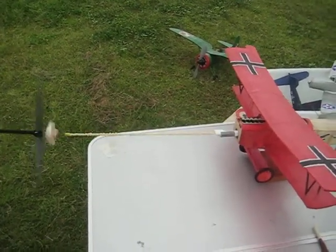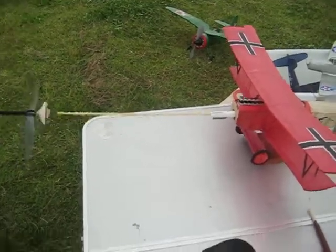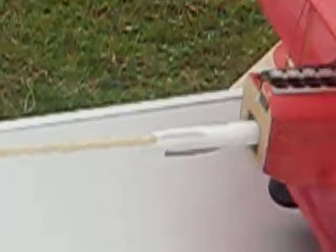It's a freewheeling propeller — but look at it, it's turning around and around. It's actually a rocket motor in disguise, and they're the fins, aren't they?